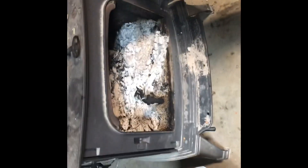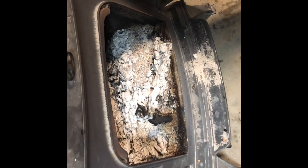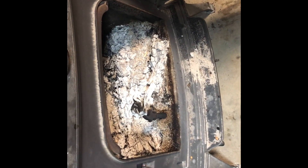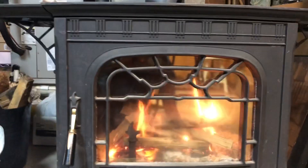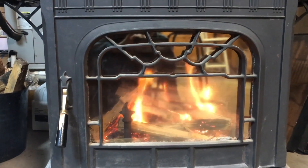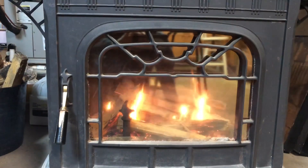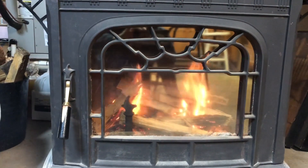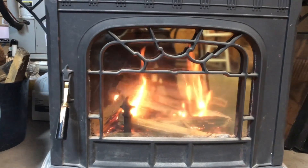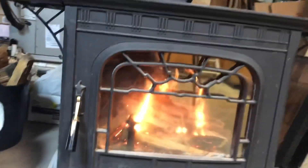I just scrubbed in a circular motion to clean up the door so I can enjoy a fire now and see what I'm looking at. It's time to build the fire. I still got the ashes in the bottom of the stove, because you're supposed to always have a little bit of ash there. As you can see, I can actually see through the door very good right now, and that was just by using a little bit of ash, an old cloth, and some water.